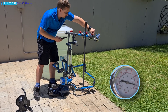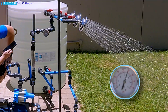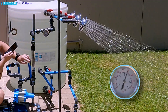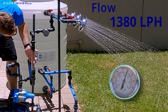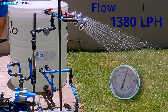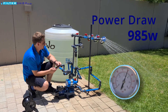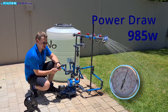Now if we open a single shower — it's maintaining about three and a half bar pressure and we're sitting at about 23 liters per minute. We're actually drawing 985 watts. That's quite a bit over the rated amount, but keeping it at three and a half bar for a 0.75 kilowatt pump is not bad.